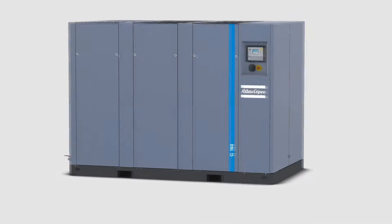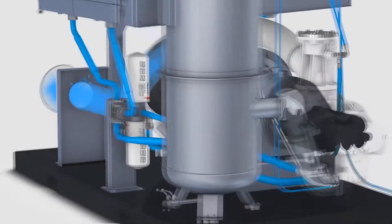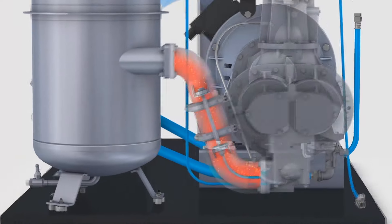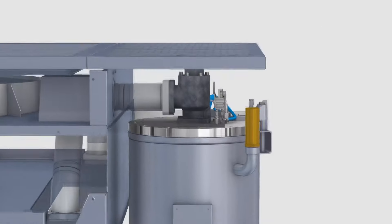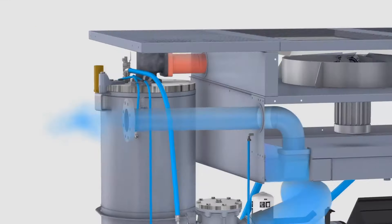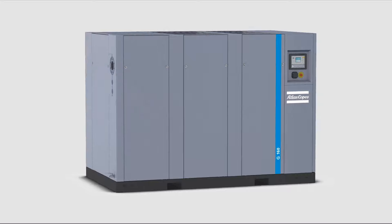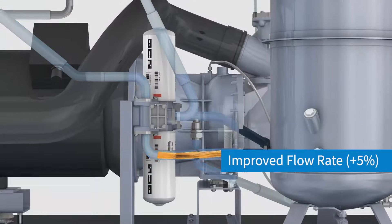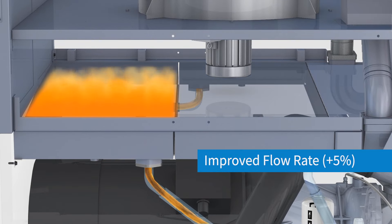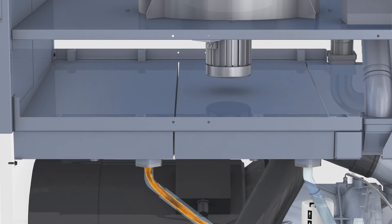The G90 to 250 VSD range is part of the acclaimed Atlas Copco oil-injected family of air compressors. The G range provides a reliable, efficient and simple to operate compressor package designed for customers who don't need the advanced levels of connectivity, efficiency and auxiliary options offered by the GA sister product. The G90.